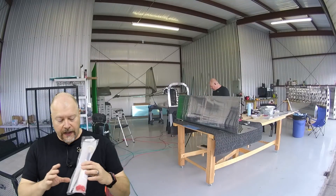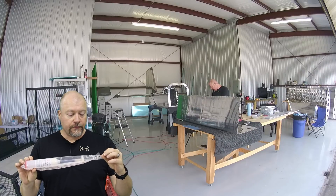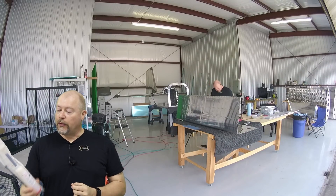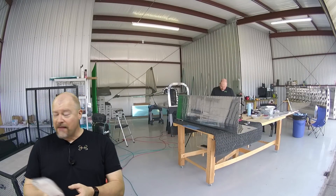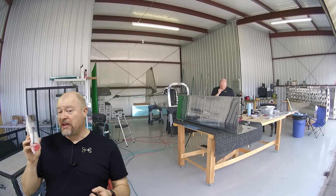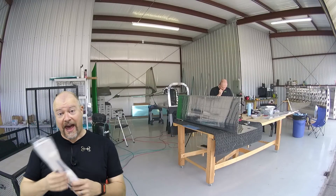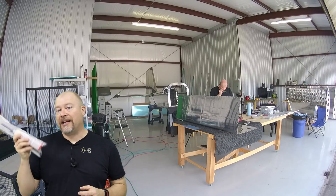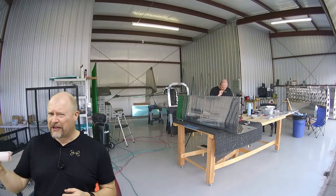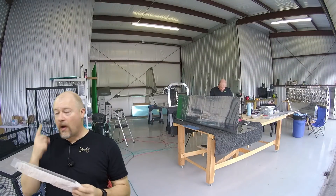Someone asked me how many of these plunger-style ProSeal tubes they would need to do a fuel tank, and I don't know yet. I'm going to guess between three and five. It took one to do all the baffles, to do the gas cap, and to do the fuel drain cap. You're definitely going to use one for the baffle.